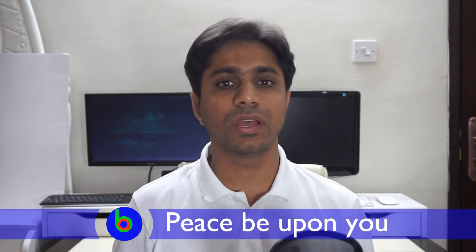Assalamualaikum, Sameer Soghi with you. In this video, I am going to review an ESP8266 relay module from Armtronics.